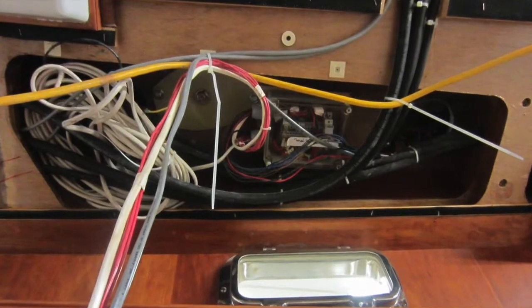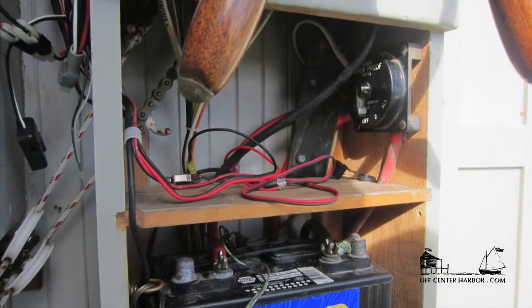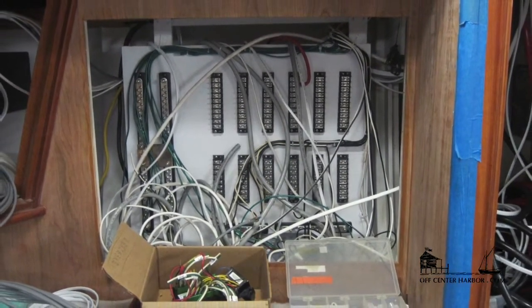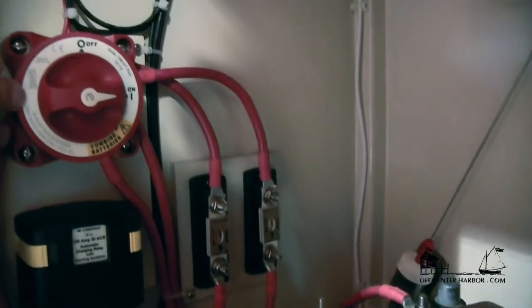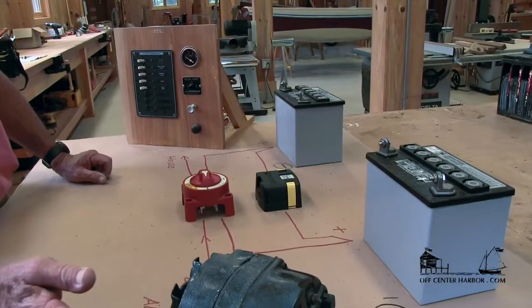For most of us, electricity on boats is scary, mysterious stuff. It's little wonder marine batteries come in black boxes. This stuff can be very intimidating, even for the very experienced. So we asked Don Ely, long-time expert and professor at Maine Maritime Academy, to show us what we need to know, so we have the confidence to untangle the electrical systems on our own boats.